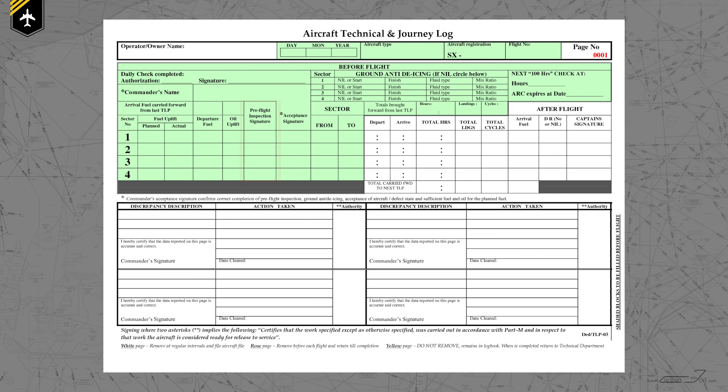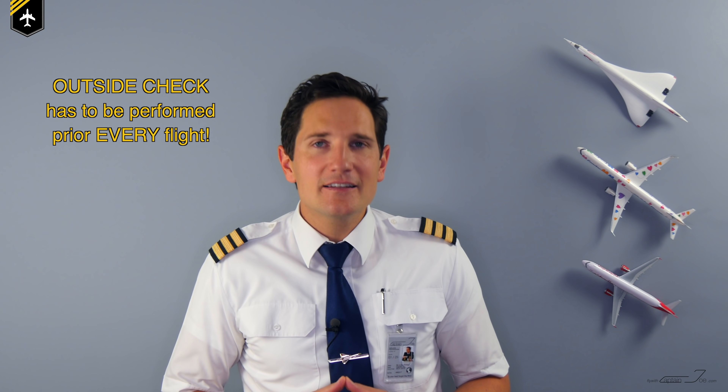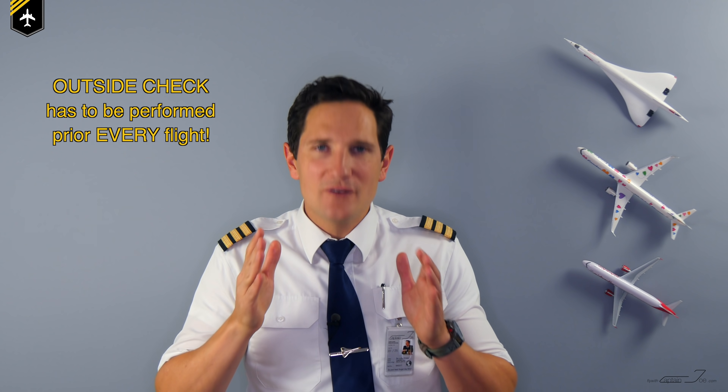Once you get back into the cockpit and continue your preparations, write down the time you started and ended the check, plus your signature, into the technical flight log to prove that you have completed the outside check. This is not a once-a-day check — the outside check has to be performed prior to every flight.